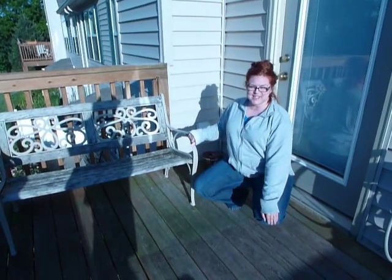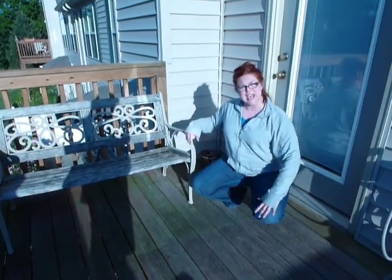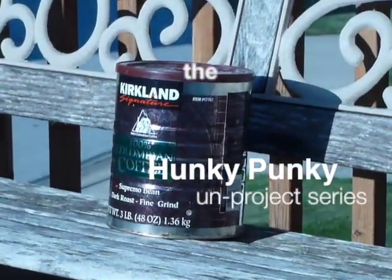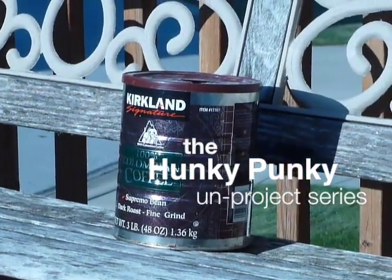Hi, I'm Alexandria from The Hunky Punky Project, and this is my office. Welcome! This is my mom's coffee can slash ashtray.